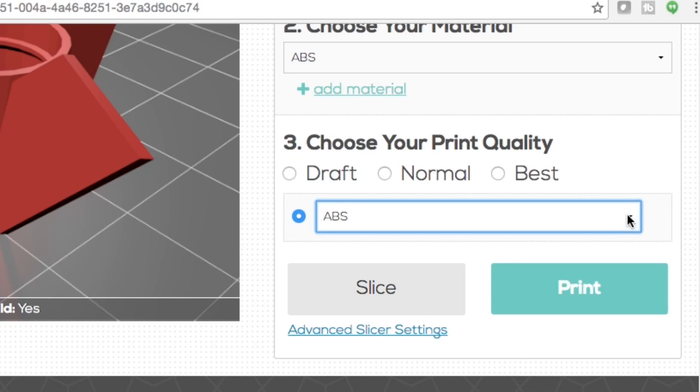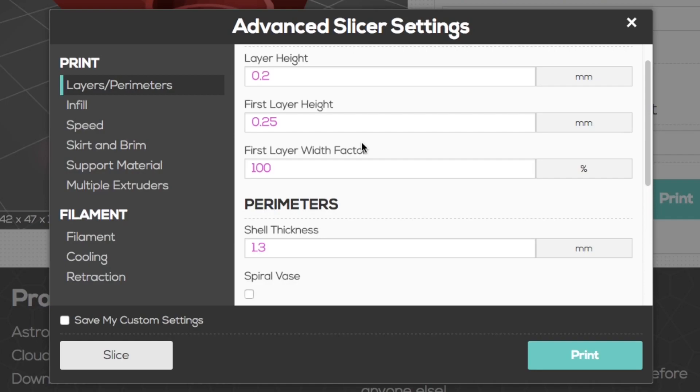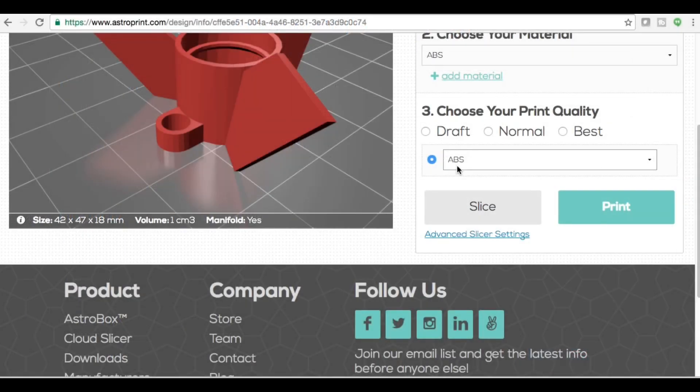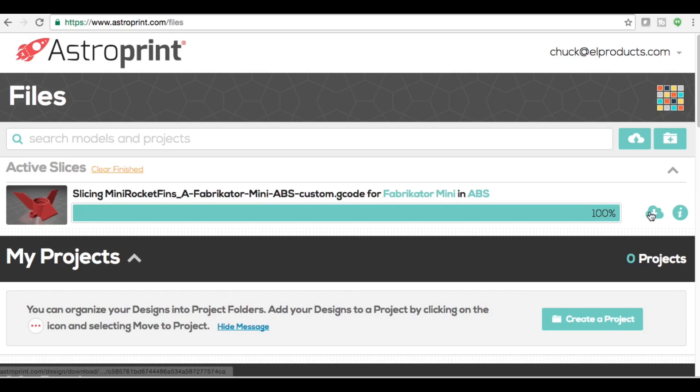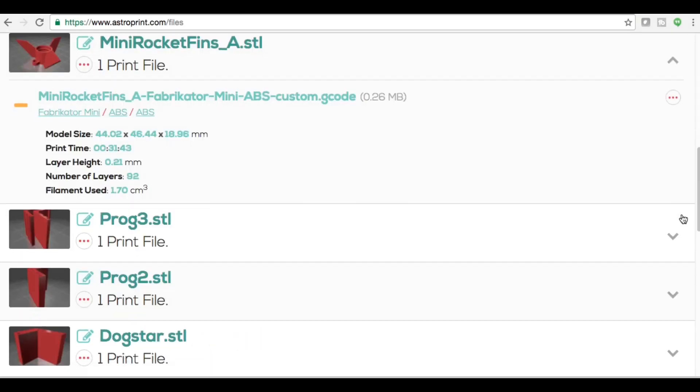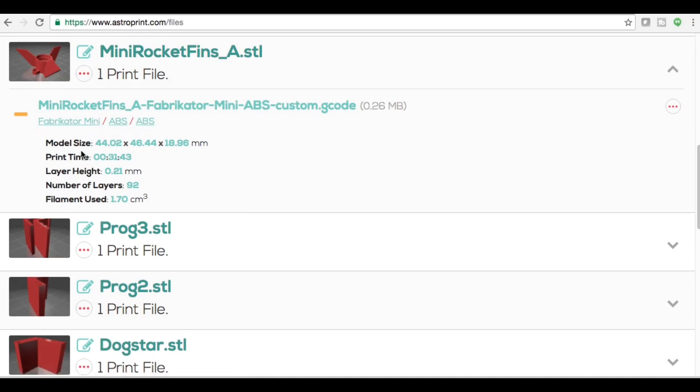You then choose your print quality — I chose one I called PLA — and click on advanced settings where you'll find all the options most slicers have: infill, and all that stuff. When you're done, click slice and it'll slice it. If you have an AstroPrint module connected to your printer you can just click print and it sends it directly. Otherwise, download the G-code and put it on the SD card. Click the info button and it tells you model size, print time, layer height, number of layers, and filament use — all in the cloud.